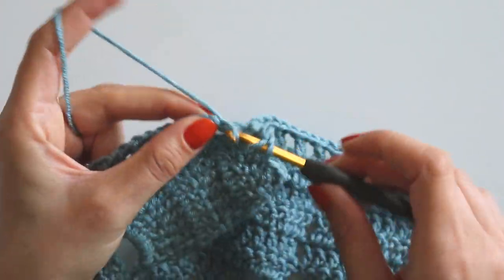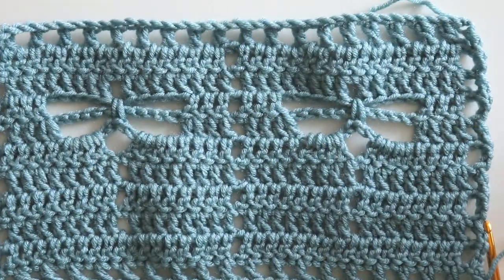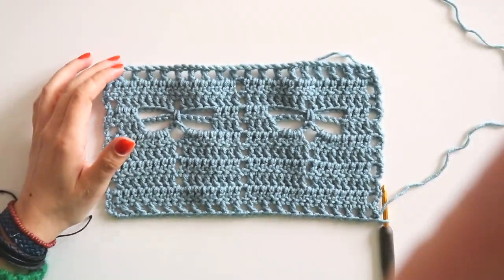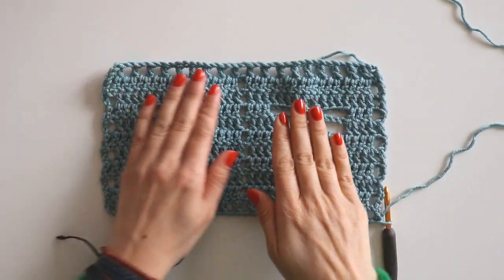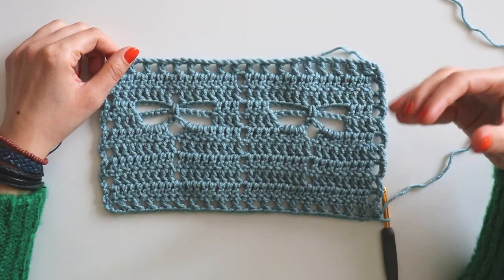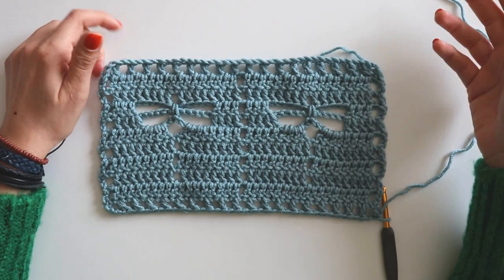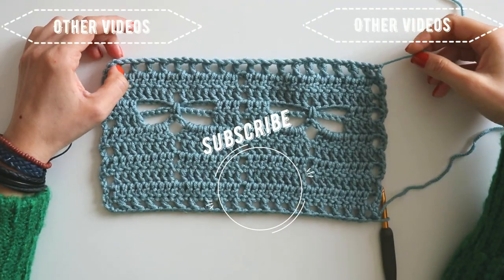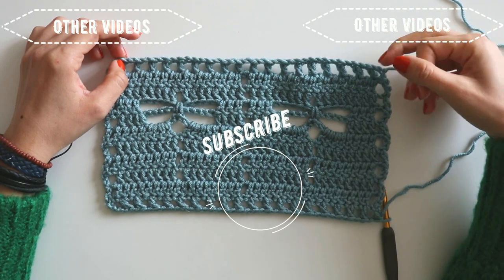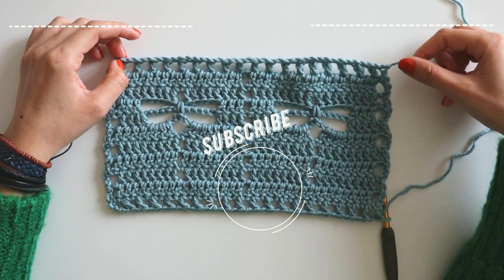Our first set of dragonflies is ready to fly! I like this pattern very much — I made a little change. You can use it for your shawls, blankets, sweaters, or anywhere you want. I hope you like the tutorial. If you have any questions, please leave them in the comments below. You can also reach me on Instagram at slinscrochet. Thanks for watching and have a lovely day!